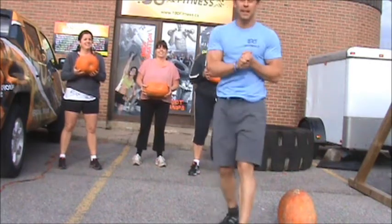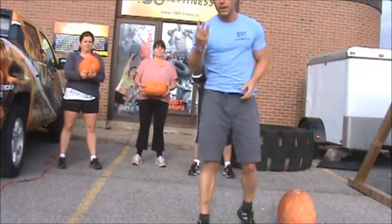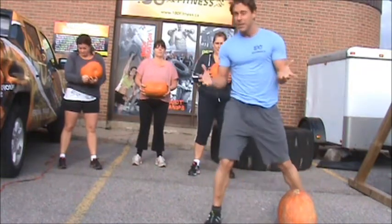Hey everyone, it's Adrian Delori coming at you from 180 Degree Fitness. I took three exercises to an awesome lean body this Halloween.